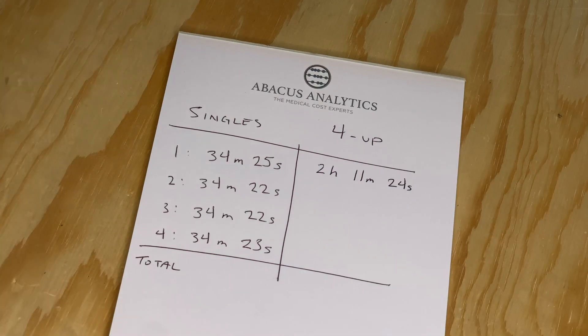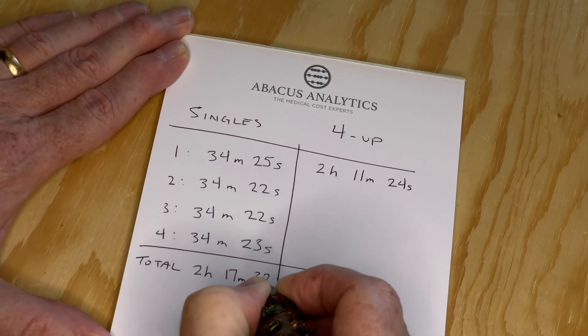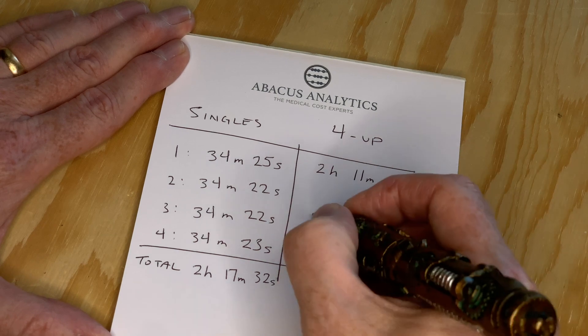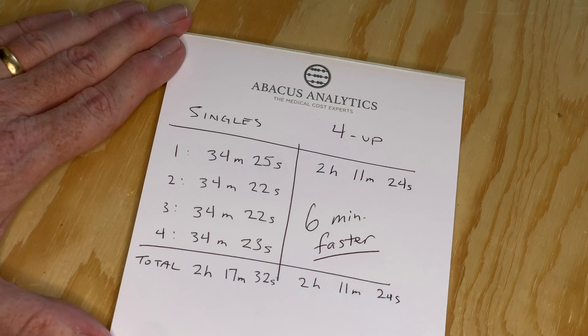Let's add up all the print times for the single cubes — that comes out to 2 hours 17 minutes and 32 seconds. The results of our experiment show it's about six minutes faster to print the four models at once. I guess now we have the answer.